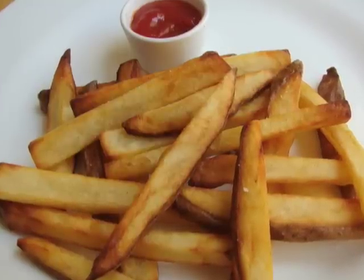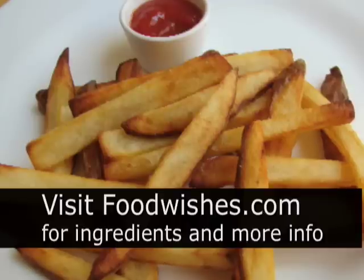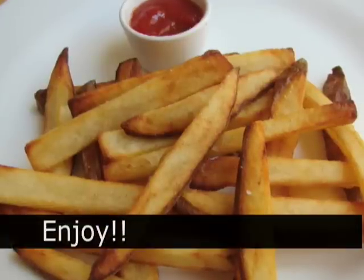Really nice. Check out the site — all the info and ingredients are there. And as always, enjoy.